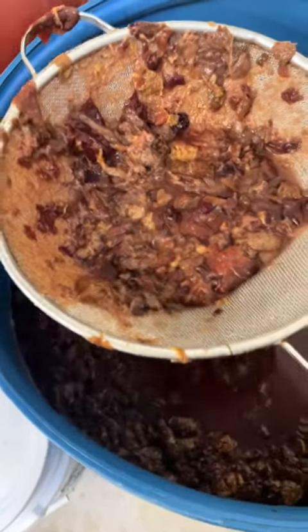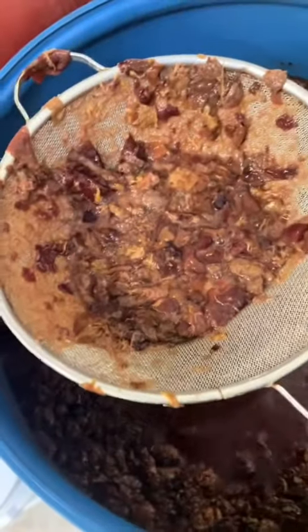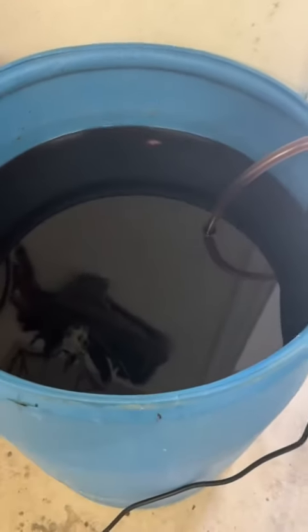We're going to go ahead and skim all that off. Then we let this wine clarify for about another day before we pumped it into the still to run it to make the brandy.